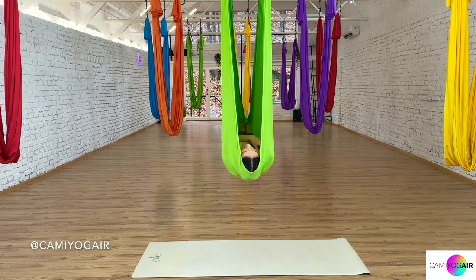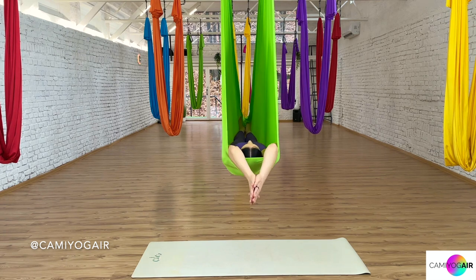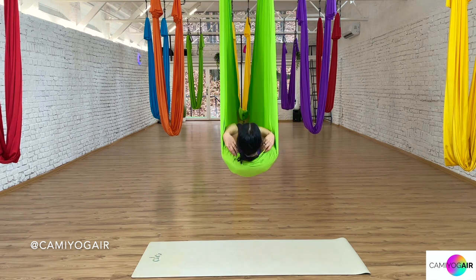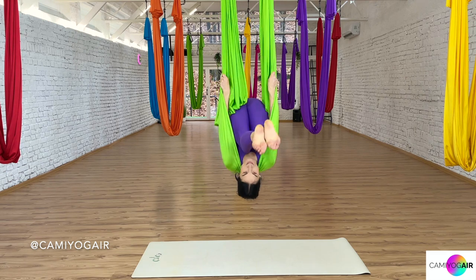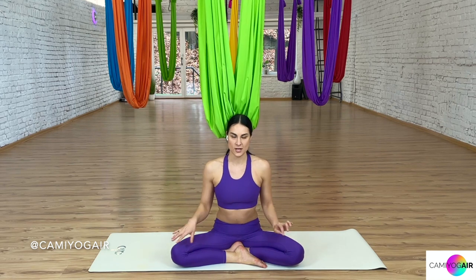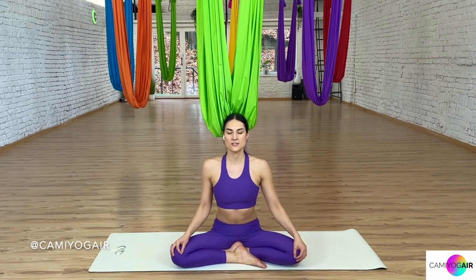Deepen your breath. Slowly move your fingers and toes. Inhale, reaching your arms over your head and stretch from side to side, just awakening your body. Then take your head out of the silk and let's flip out — knees towards your chest, grab the sides, and slowly come down on the floor. Sit comfortably, either cross-legged or kneeling — whichever is more comfortable. Straighten up and elongate your spine and neck, relax your shoulders, and just close your eyes.